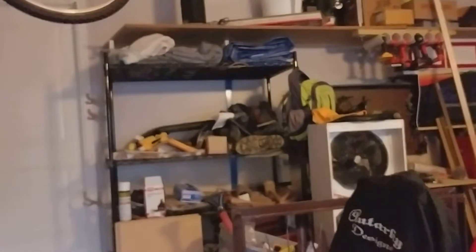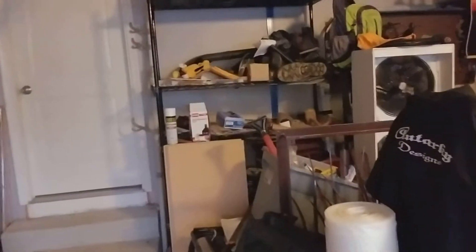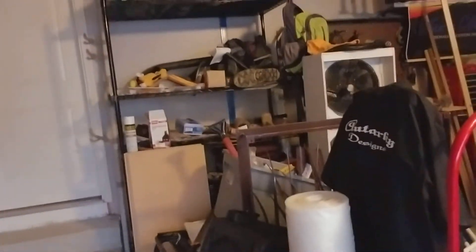That's the main reason for building it. We have this shelf back here — that's getting out of here too. If it has anything to do with yard work, it's going in the shed.